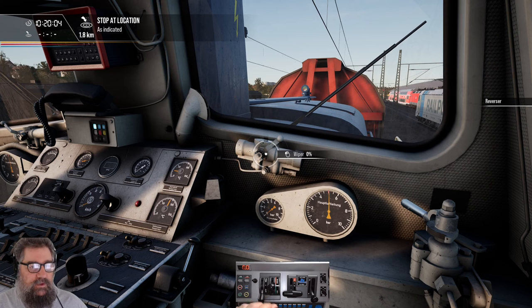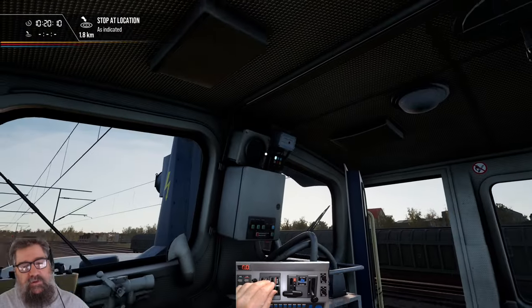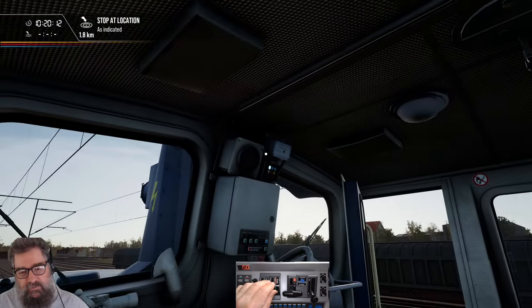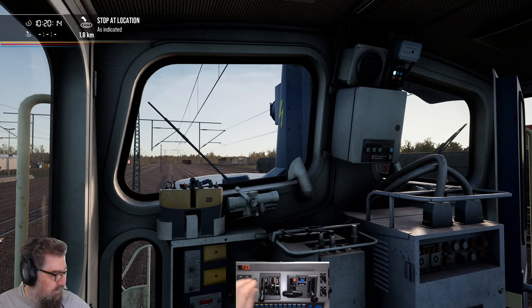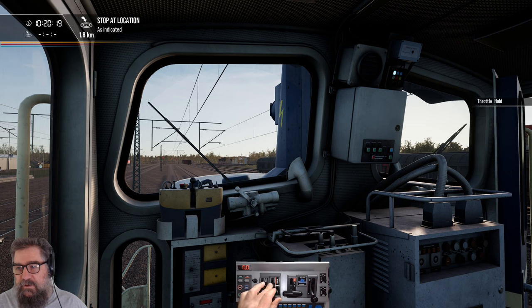Let's go into reverse now. And that's PZB — in fact, we've come out of monitoring now. There's another PZB indicator up there, so you can watch in the direction you're facing. We've charged up the train, so we can drive away now.